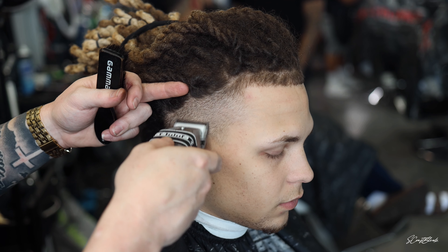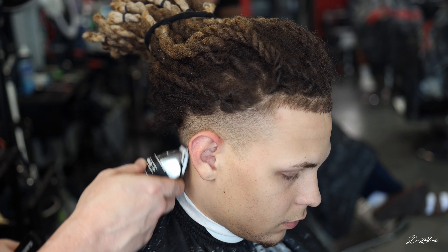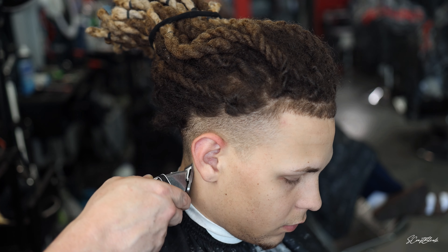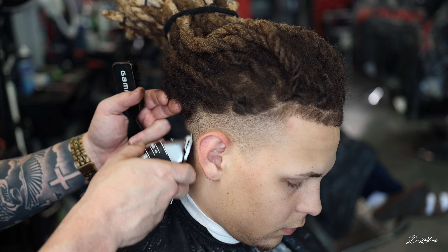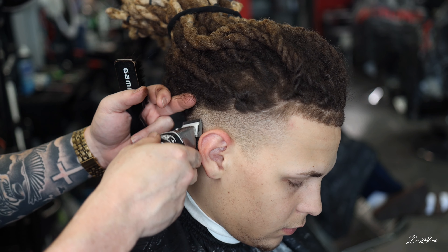Once I do the open blade — or excuse me, the open zero guard — I'll close it and just keep getting closer right here behind the ear. I'll take that all the way up to the dreads with a closed zero. Once I get all that prepped, I'm going to go ahead and take off the guard and we'll just do that open blade.